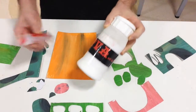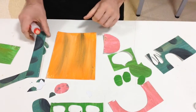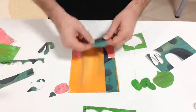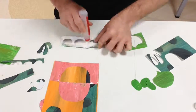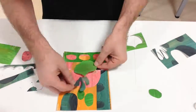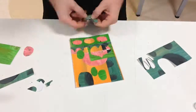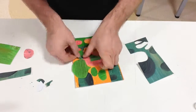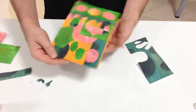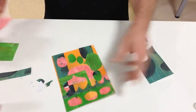You should use the PVA glue — I'm just going to use this glue so the video isn't super long. And it's just something simple like that, just to get you exploring the possibilities.